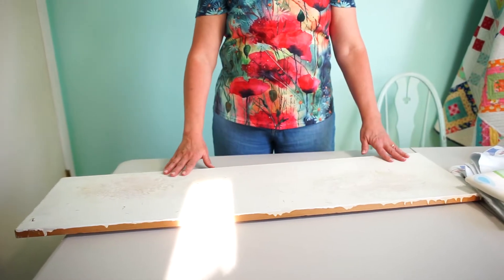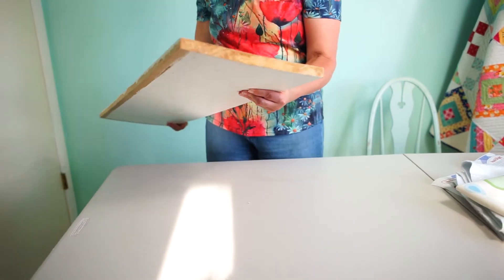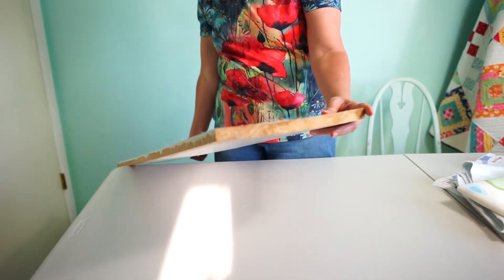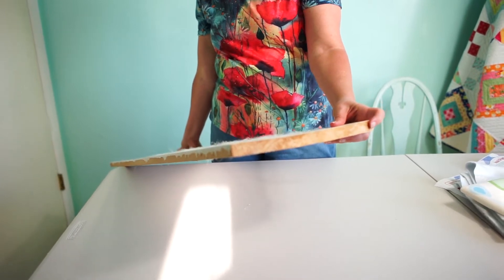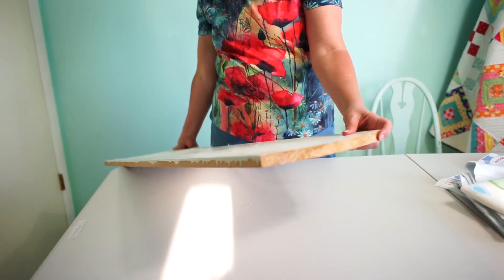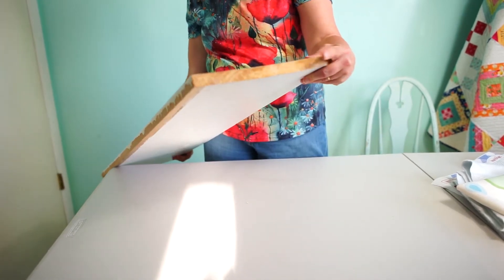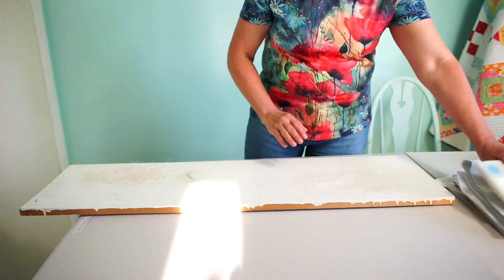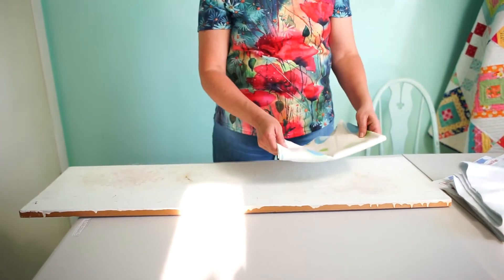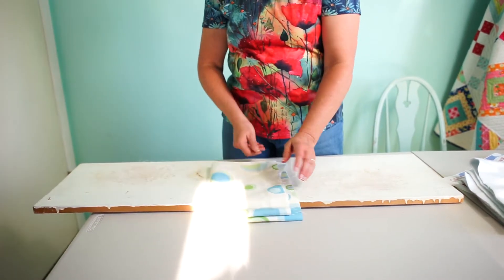All right, let's get started. What you're going to need for your pressing station is a shelving board, and you're going to want real wood — not pressed wood or melamine — just because with the heat it's going to give off fumes and I don't know how safe that is. I prefer to use a solid wood board because there are glues and stuff, and when you heat it, fumes come off.